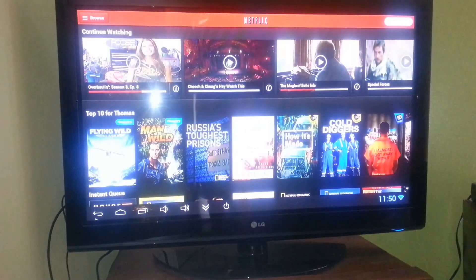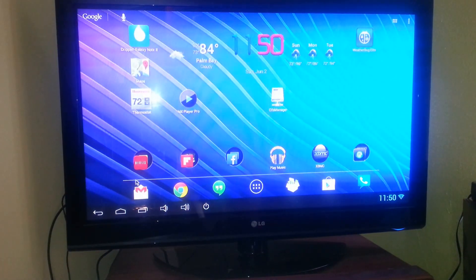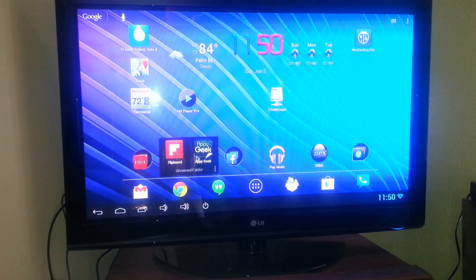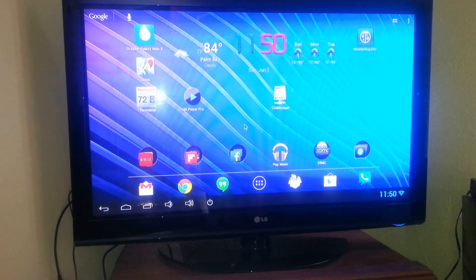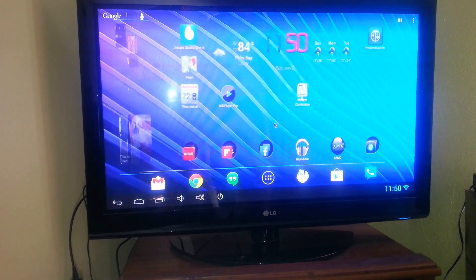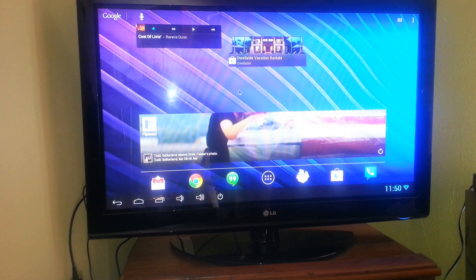Netflix works well. With Hulu, you'd see similar playback. Here I have a few things loaded so I can read the news sitting back on the couch. It's your standard Android interface that you're probably used to looking at on your phone, so you can have a couple of different screens and swipe back and forth between them.